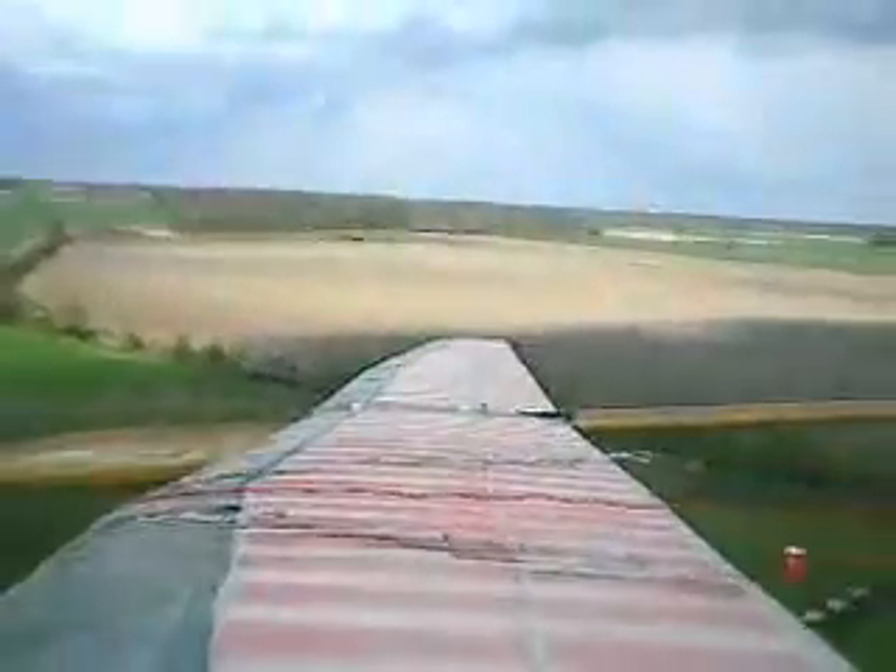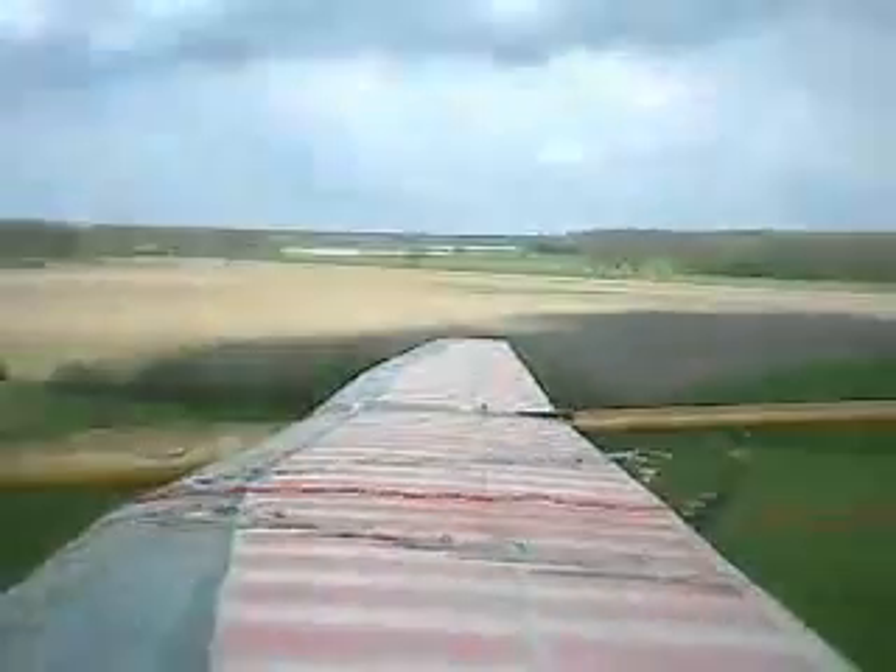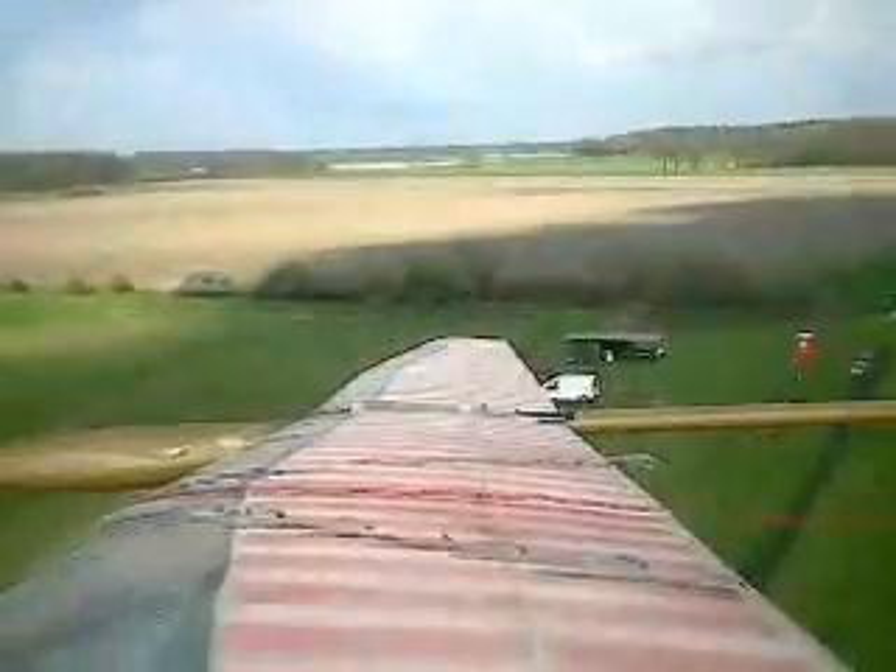Now we have left deflected a little bit. This is a slow glide mode. You can see a little bit more movement.